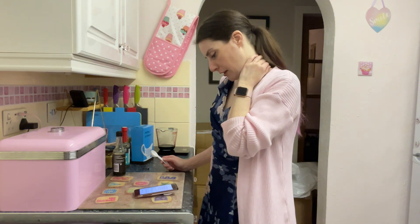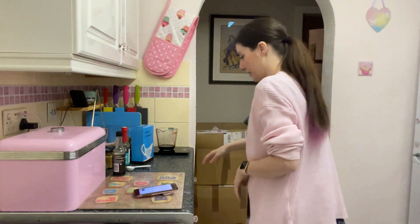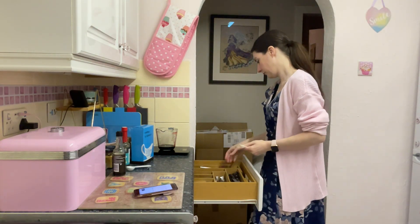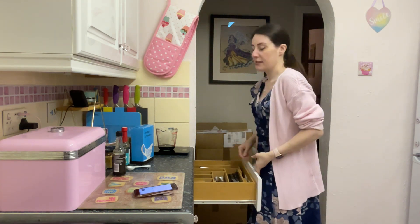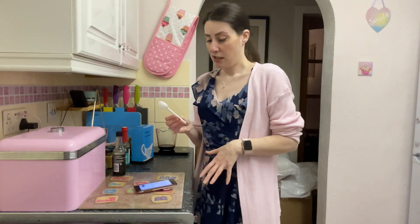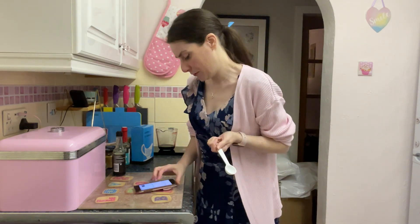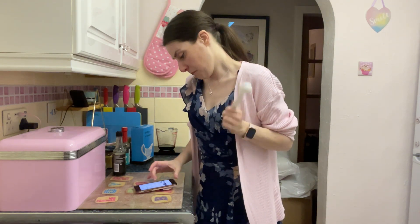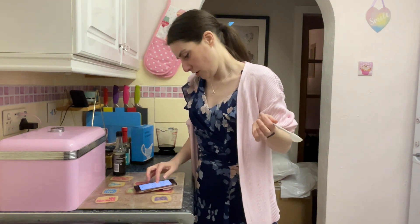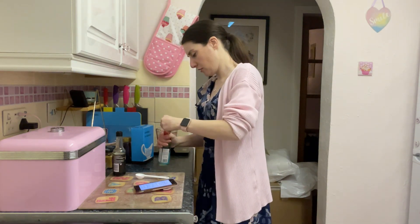Why can't I do maths? I'm going to be here for hours trying to do the conversions. Instead of a tablespoon I'm going to do half a tablespoon, and then a quarter of a tablespoon, which might not be quite right but it's what I'm doing. I'm washing the measuring spoon in between each ingredient, just so you know.